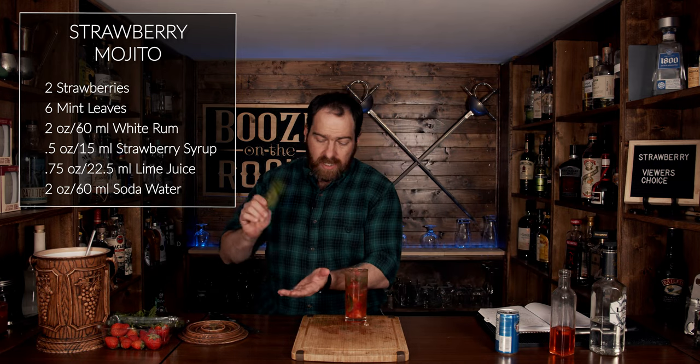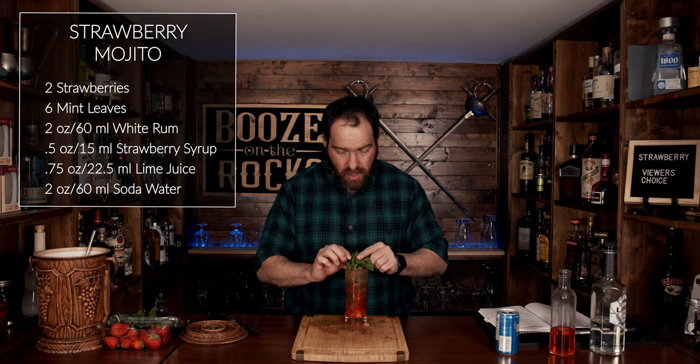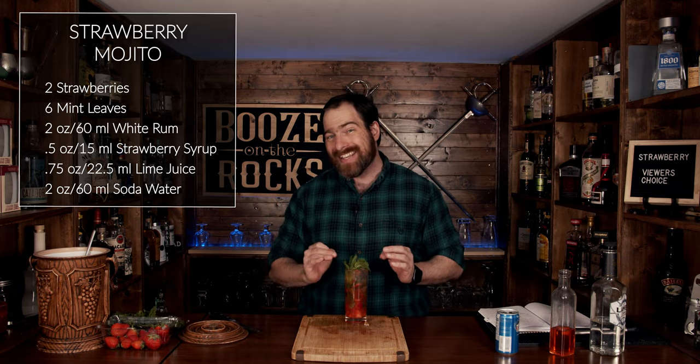Grab a little bit of mint, give it a smack, slide it in as a garnish so you get a nice beautiful mint bouquet. This cocktail uses a strawberry simple syrup made with one part sugar, one part water, and an equal part of diced strawberries. Throw it in a pan, heat over low heat until it absorbs all the sugar, let it simmer for another three or four minutes, then take it off, strain it, put it in the fridge and away you go. I'll put the ingredients and method in the description.